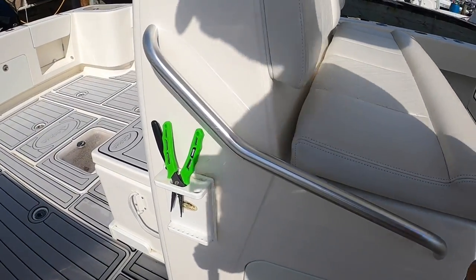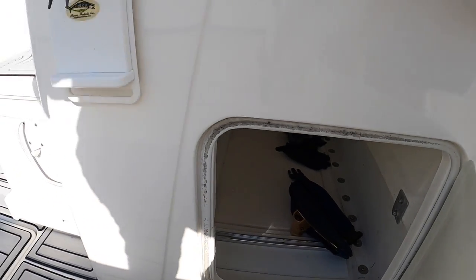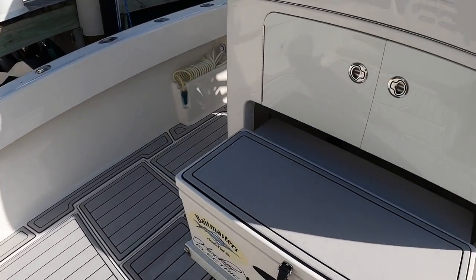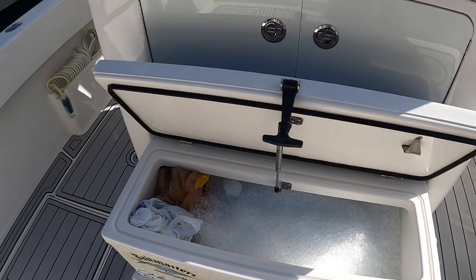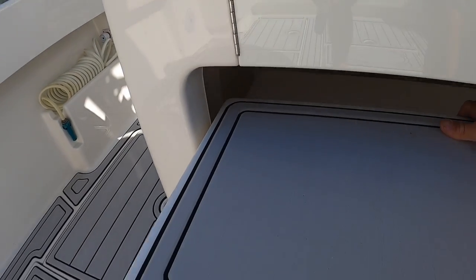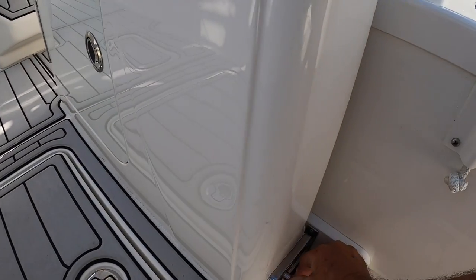Another neat feature is this door opens to dry storage where people can put their backpacks and gear while we're running around. We also have a big cooler for drinks, and it can slide all the way in or all the way out and be used as a seat — which is what we normally do.